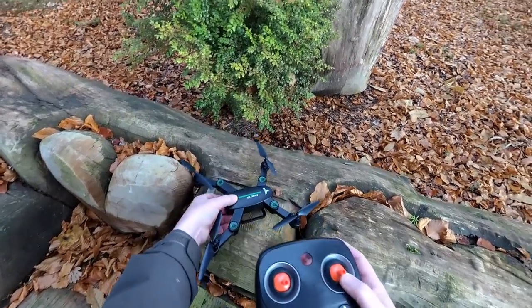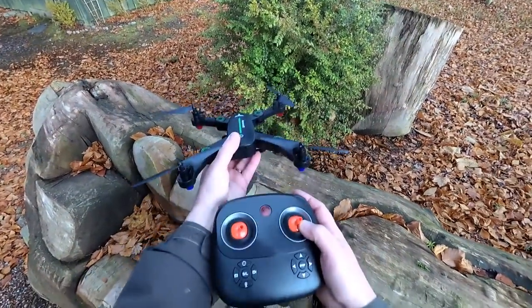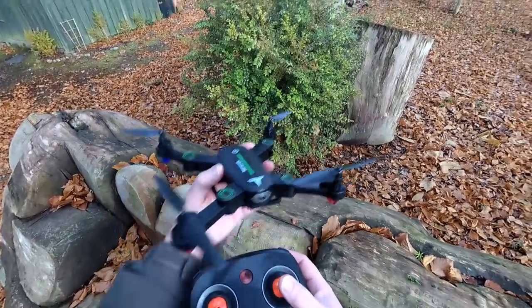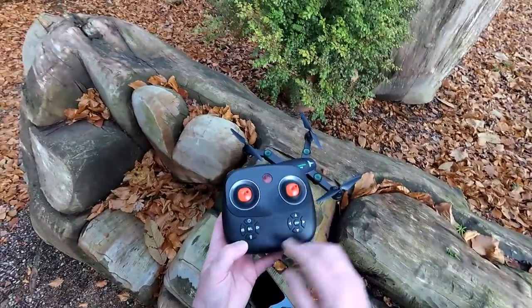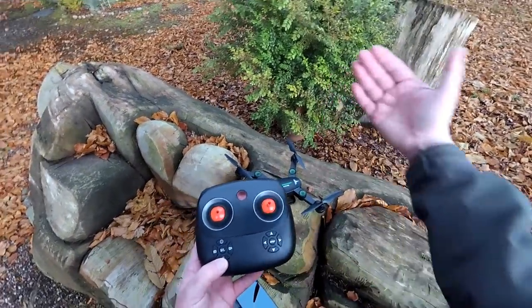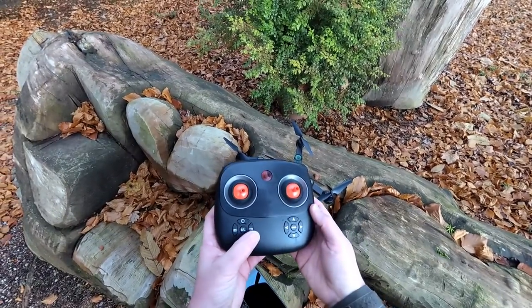Headless mode changes the attributes of the direction stick. If we press this one it goes into headless mode and no matter what orientation the quad is in, if this is the way we bound up to it, forward is always away from me - no matter how the quad's facing - backwards towards me, right and left. I don't recommend flying that but it's there and some people like it. There's also a return to home button here - it won't actually come back home, it will just come generally back towards you.